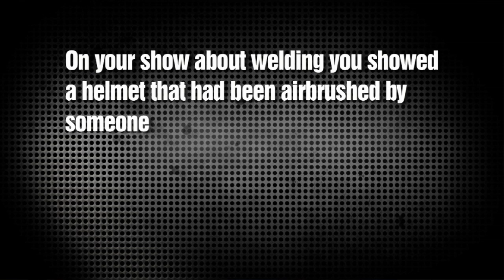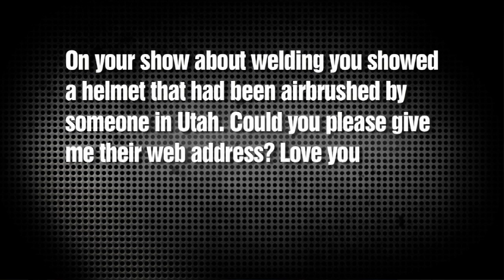Gary Bercher from Utah wrote in and said: Hey, on your show about welding, you showed a helmet that had been airbrushed by someone in Utah. Could you please give me their web address? Love your show.